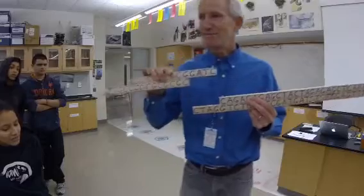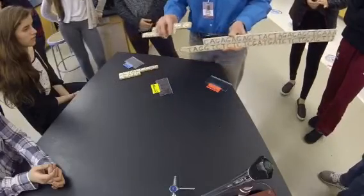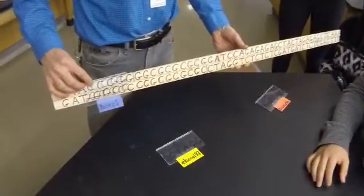So then it cuts the DNA. These are called fragments of DNA. Every time it cuts the DNA it makes what we call sticky ends — notice they stick together. Voilà! Magic. They start traveling down the DNA and when they reach a match, it cuts.